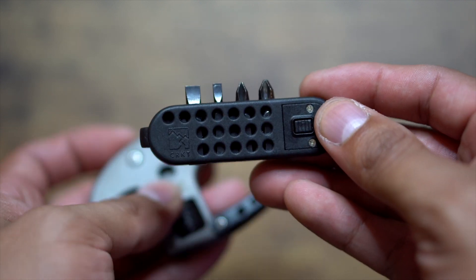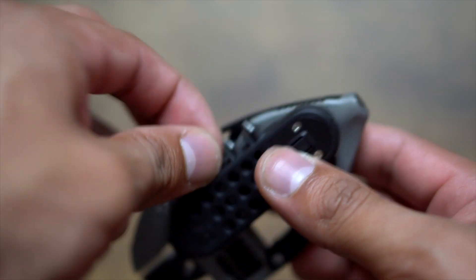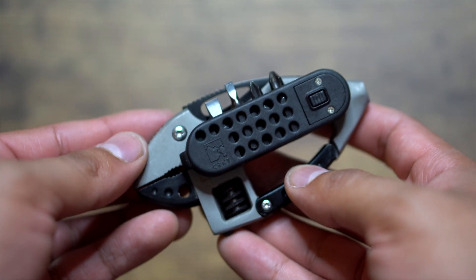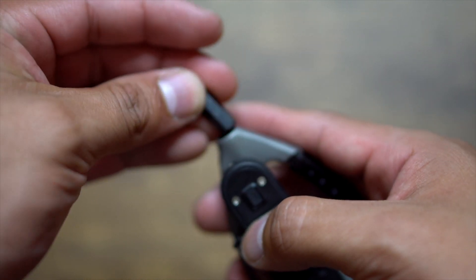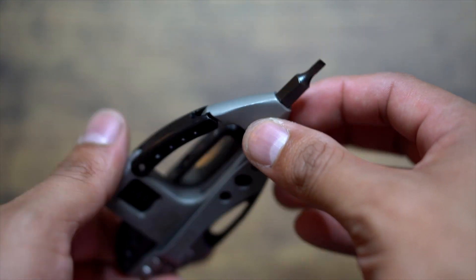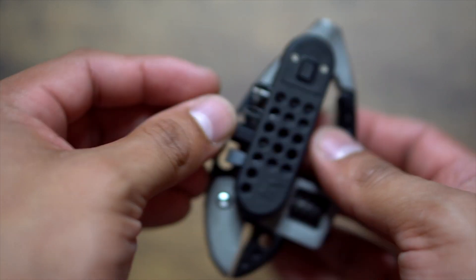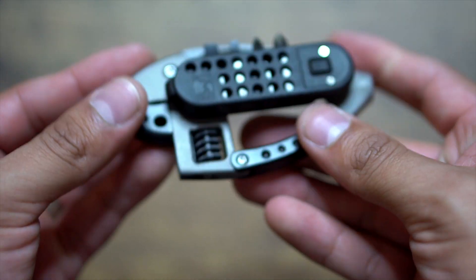It holds two cross bits and two flathead bits, each in different sizes. Basically, when you're on stage and you need to tighten or loosen something, you take out the bit, put it on the top part of the tool, and start tightening or loosening. When you're done, take it off the top, put it back in the compartment, and you're ready to go. It also has a flashlight — it's not the strongest, but it'll get the job done if you drop something or you're backstage and it's dark.